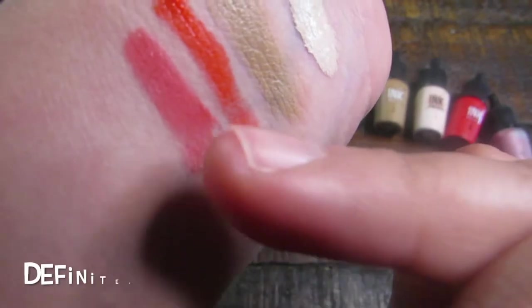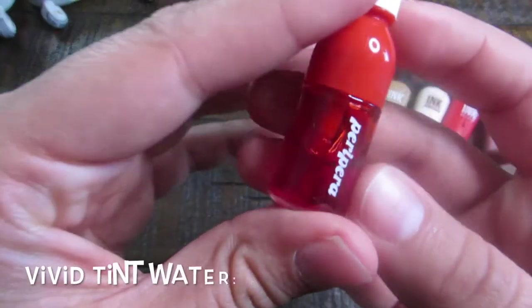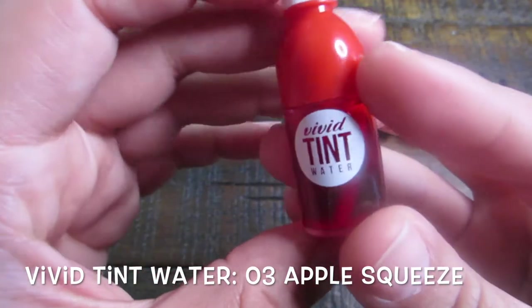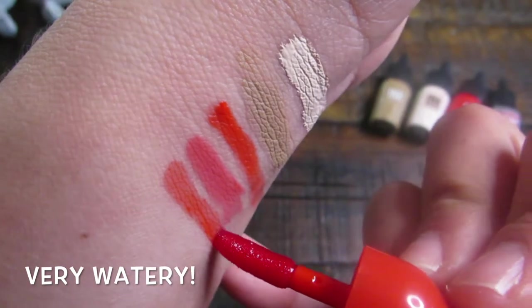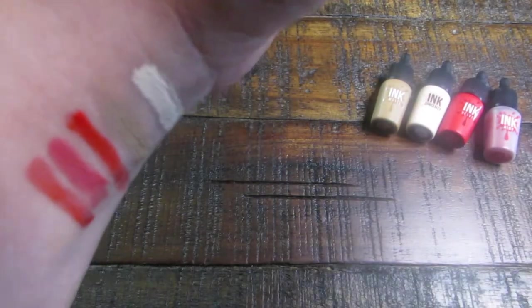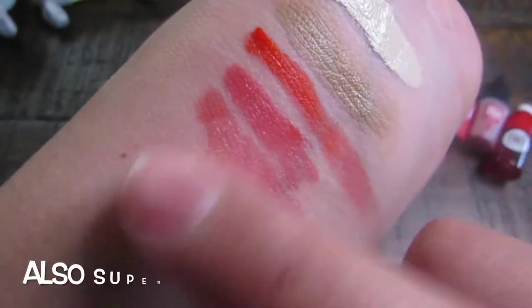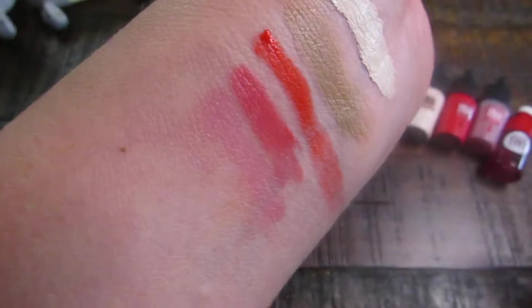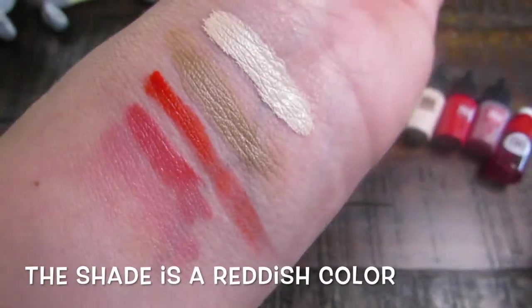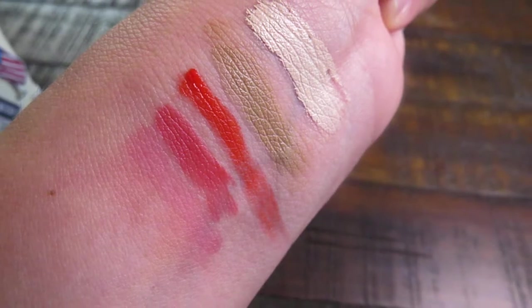As you can see right here, it has mattified. The last one I'll be showing you is the Vivid Tint Water in the color Apple Squeeze. This one is extremely watery — a little goes a long way. I'm pretty sure this one can be used as blush as well, since it's super blendable. And here is a quick picture of the swatches themselves.